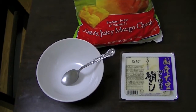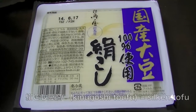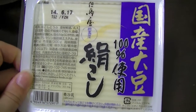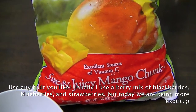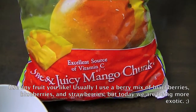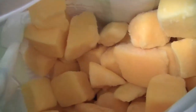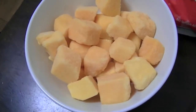So all you're gonna need are two ingredients. First you need your silken tofu — just make sure that the date is good and you're good to go. You don't have to cook it or anything. Then grab some of your favorite frozen fruit. Today I am going to be using sweet and juicy mango chunks. I got a nice bowl full of frozen mango.